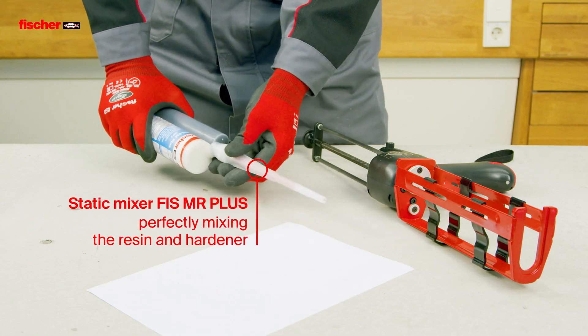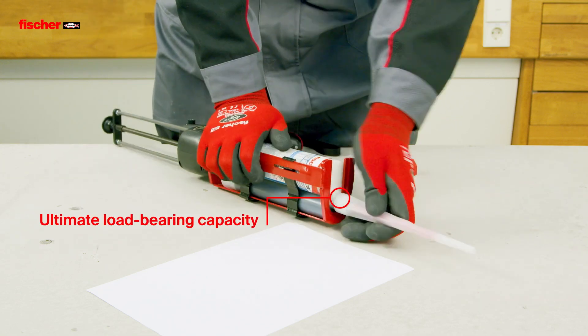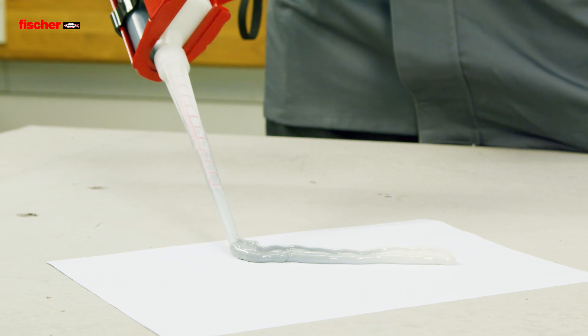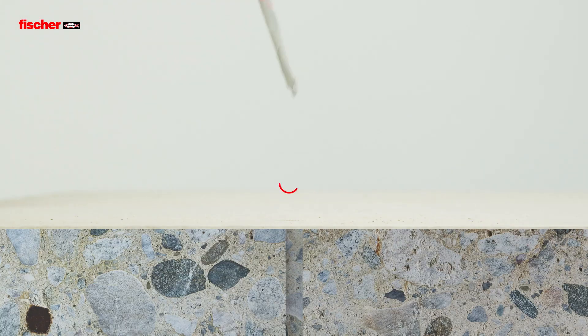The improved formulation of the epoxy resin mortar means an increase in load values in cracked and non-cracked concrete. With the static mixer Fizz MR+, the resin and hardener are perfectly mixed for the approved high load bearing capacity.